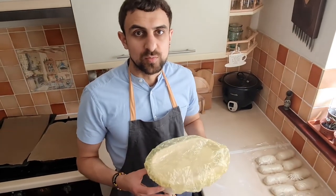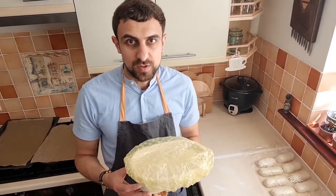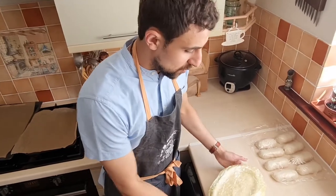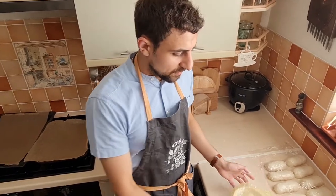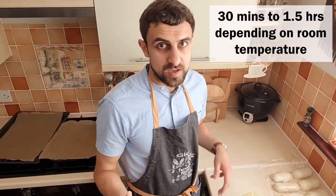Now you have two options: one is to bake it tomorrow morning, which is what we're going to do, or bake it today. Putting it in the fridge has many advantages — the dough will rise a lot slower, it will develop better flavor, and importantly it will keep its shape much better when you take it out of the banneton. You'll have more time to score and put it in the oven. That's the first option. The second option is to leave it out on the counter for half an hour — you can start preheating your oven immediately and bake it the same way.